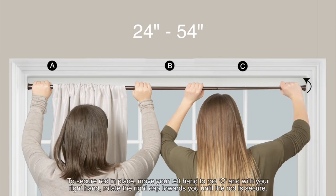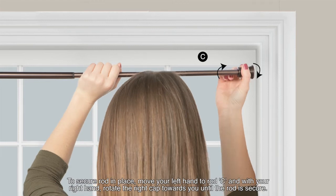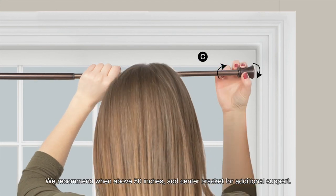To secure the rod in place, move your left hand to rod C and with your right hand, rotate the end cap towards you until the rod is secure. We recommend when above 50 inches, add a center bracket for additional support.